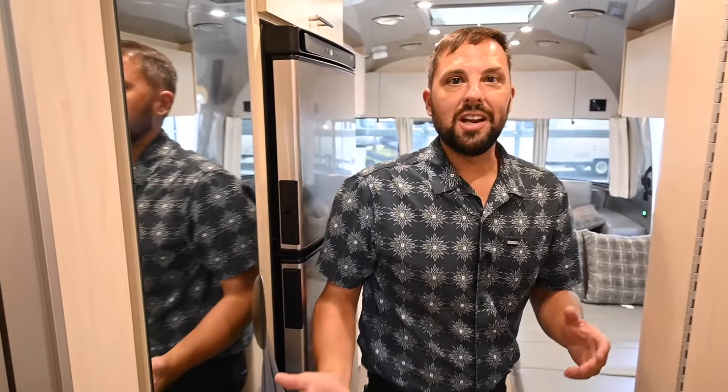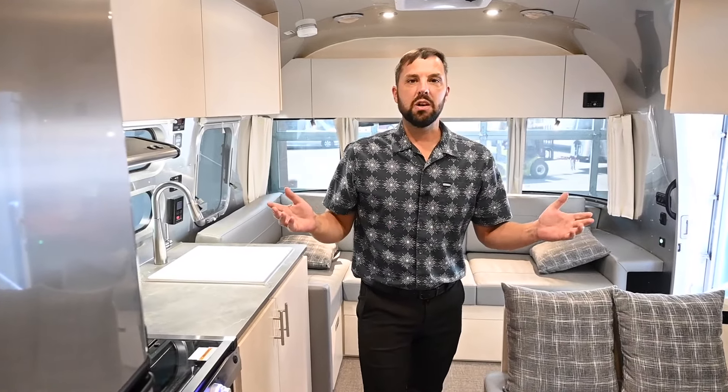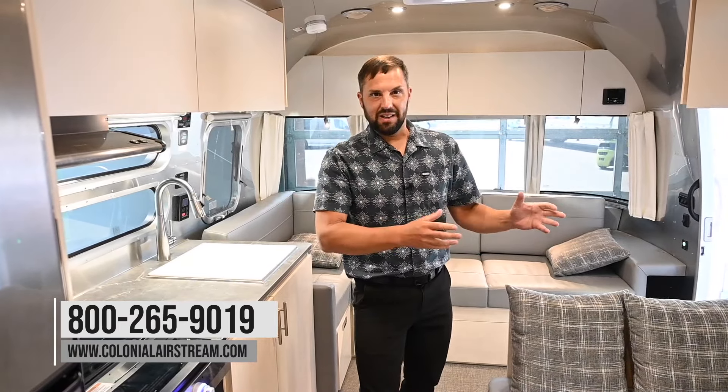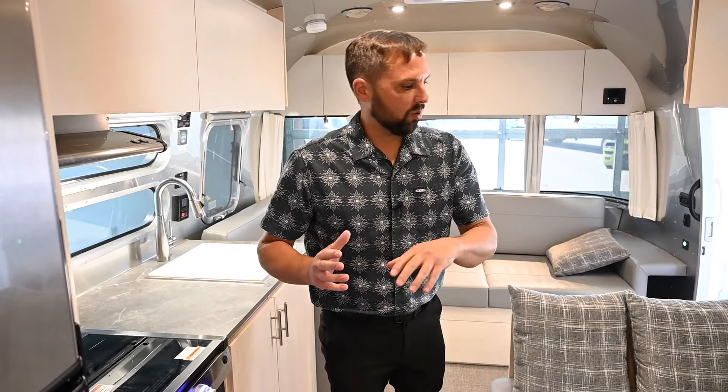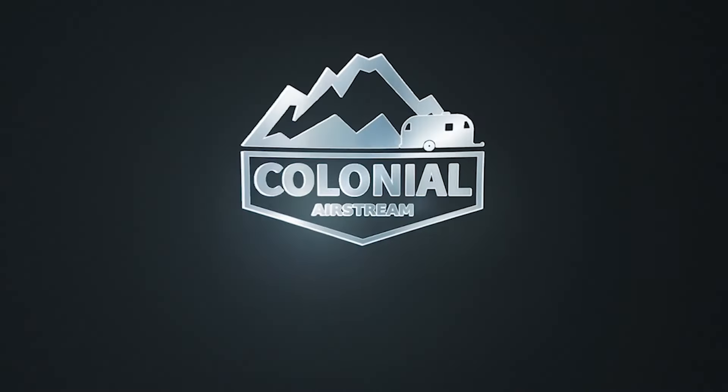Thanks for taking the time to check out the new 2025 Airstream Flying Cloud 28RBQ queen bed here at Colonial Airstream. This Airstream is available and we have many more, with even more on order. You can visit us at ColonialAirstream.com or call us at 800-265-9019. If you'd like quicker tours, we have TikTok, Facebook, Instagram, and YouTube Shorts. I'm Patrick Botticelli, a salesperson here, and I'd love to help you with your next Airstream.